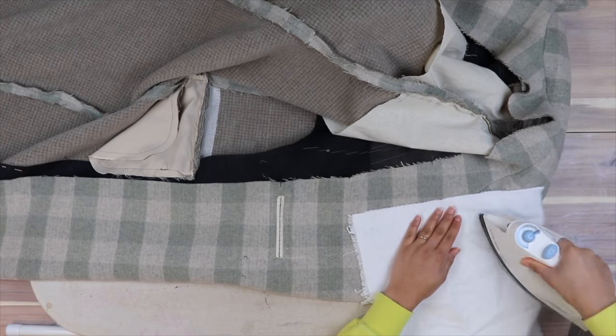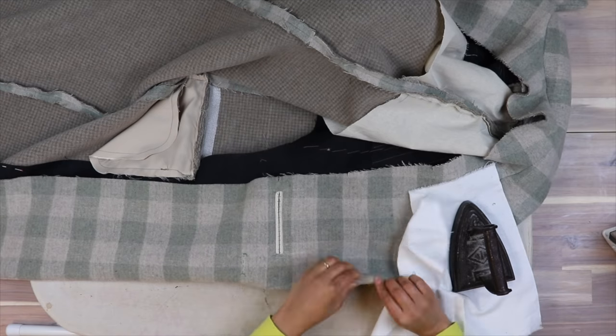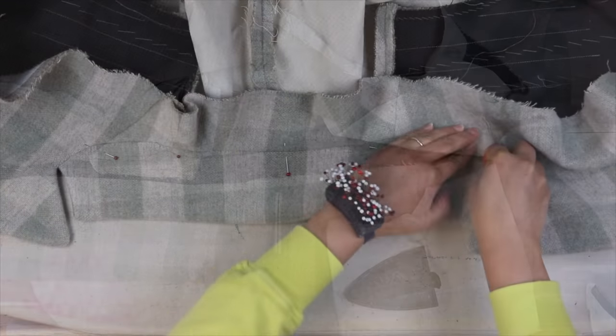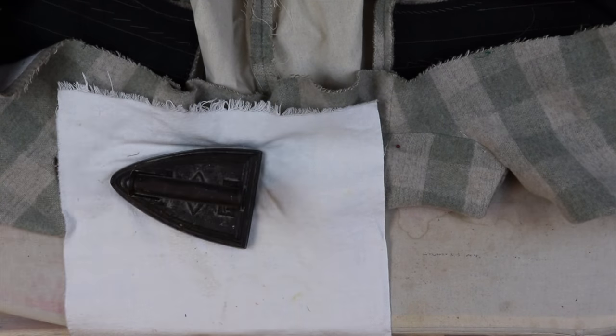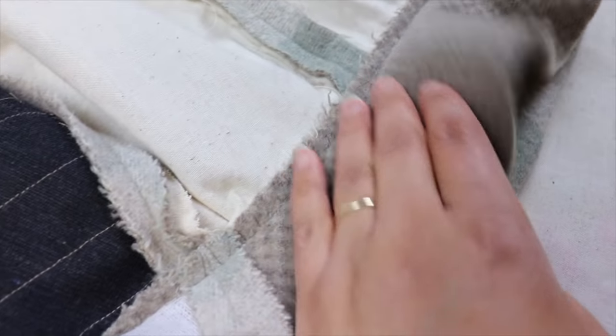Then you are going to press everything. For the collar, line up your neck seams first and then press. Then hand stitch or machine stitch your neck seams together.